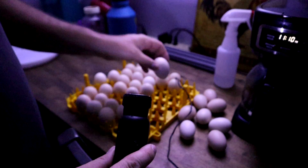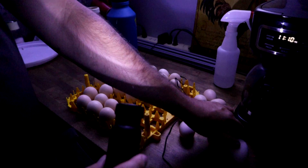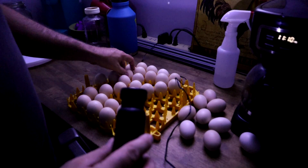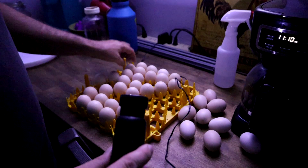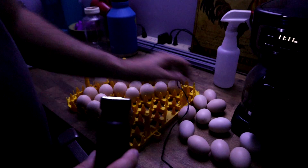Several more blood rings found while continuing to candle through the remaining eggs.